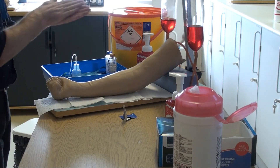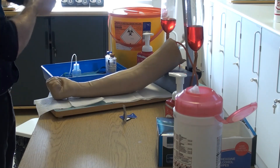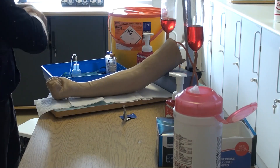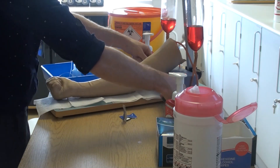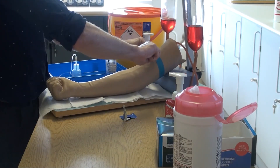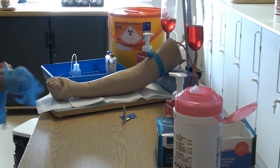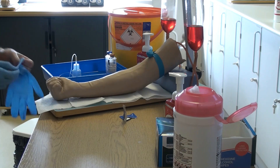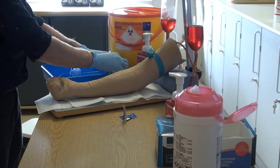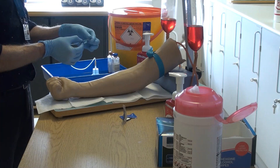Decontaminate hands once again and apply the tourniquet onto the arm, 10 centimetres above the sample site. Apply non-sterile gloves and ensure that you do not repalpate the skin again before injection occurs. Arrange the bottles so that the aerobic bottle is closest to the patient and sampled first.